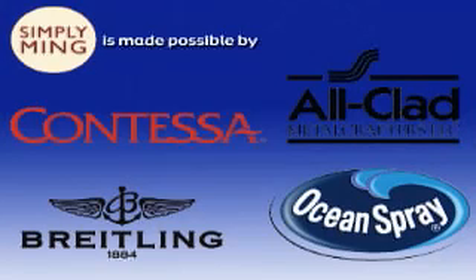Simply Ming is made possible with support from Contessa, Allclad, Breitling, and Ocean Spreading.